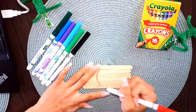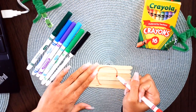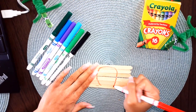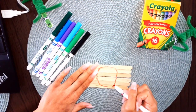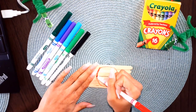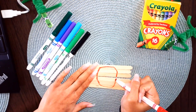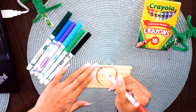We're going to hold down our popsicle sticks and draw a happy face, making sure that we keep them all together. We want to make sure when we're finished that we can put them back together and maybe stump our family members and friends.